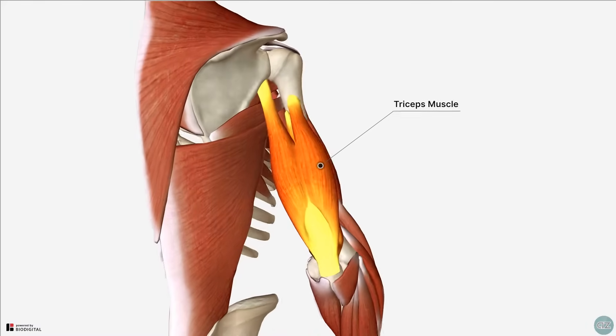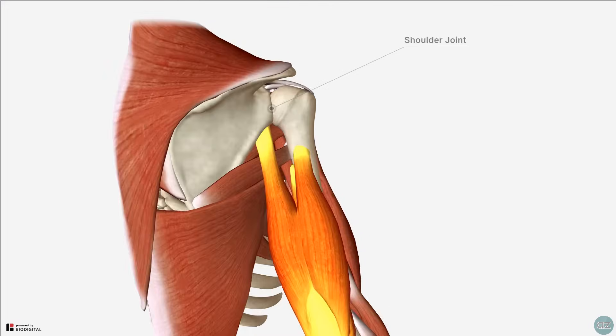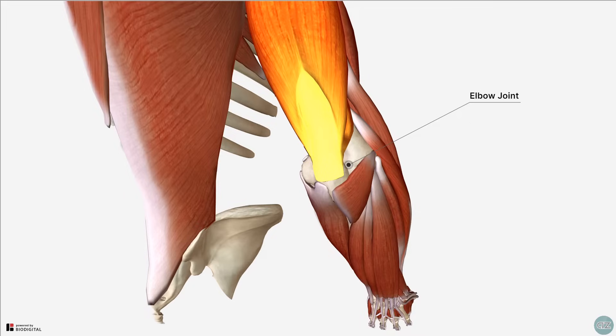The triceps muscle is the large fusiform muscle which forms the posterior compartment of the arm. The triceps muscle is biarticular as it crosses both the shoulder joint and the elbow joint, acting as an extensor at each joint with the major action being at the elbow joint.